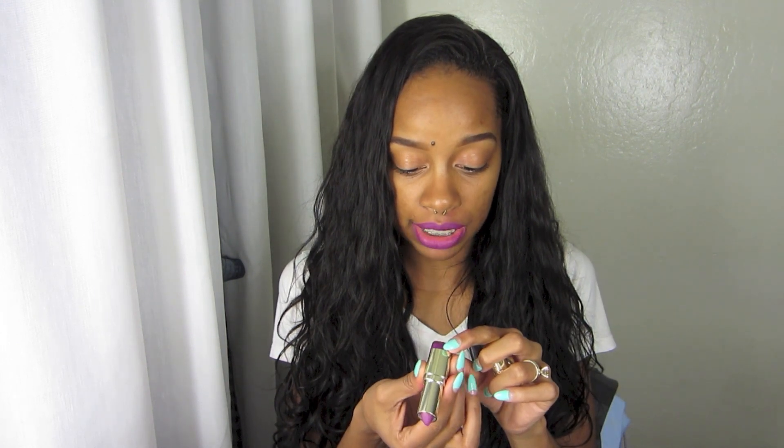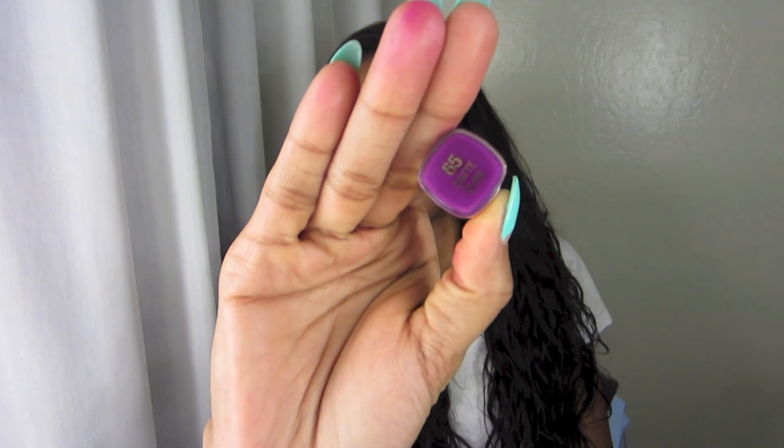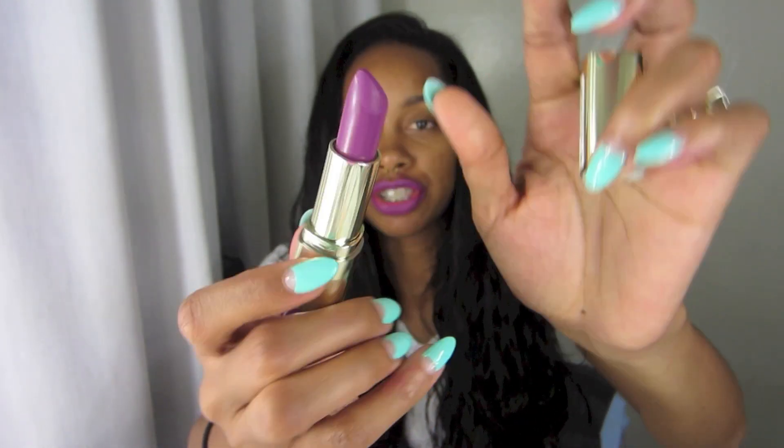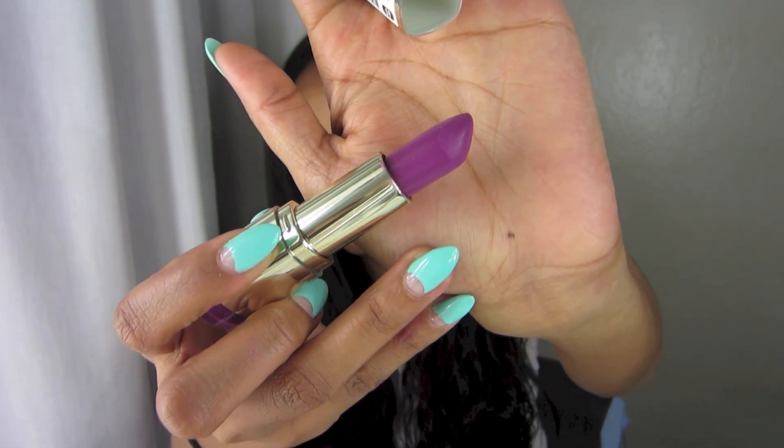So — the formula on this, number 65, Matte Glam. They all have the matte word on there so I don't want to confuse y'all — this is Glam. And this is what it looks like in the packaging. Do you see it on my lips? Look at this. This color is awesome. The formula is awesome. This color looks amazing — the formula, the texture, everything is perfect on this.